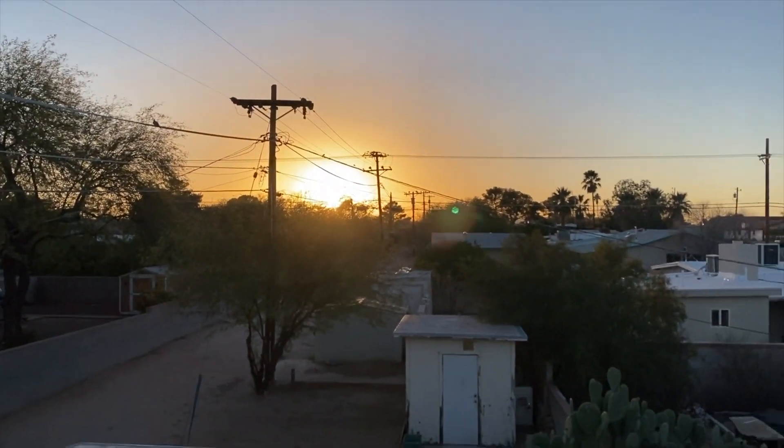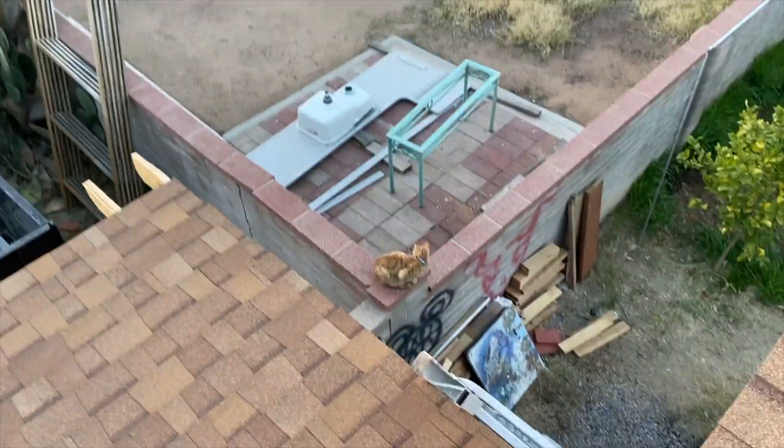I've done all kinds of security research — subscription services, DIY services — and it's been a pain in the ass, let me tell you. It's a nice evening here in Tucson, with the barking dogs.